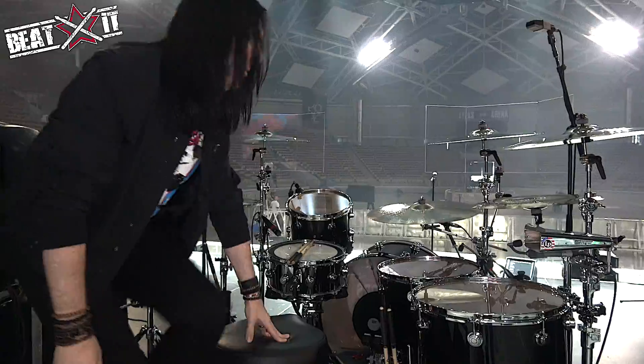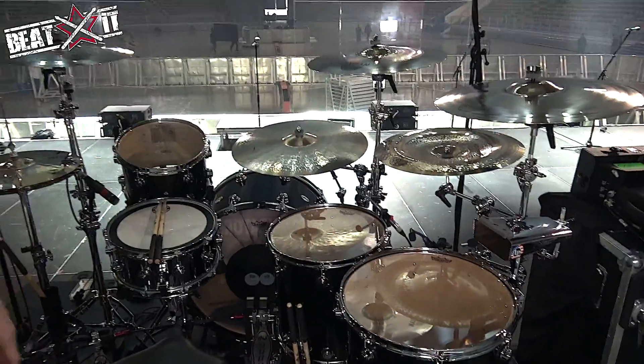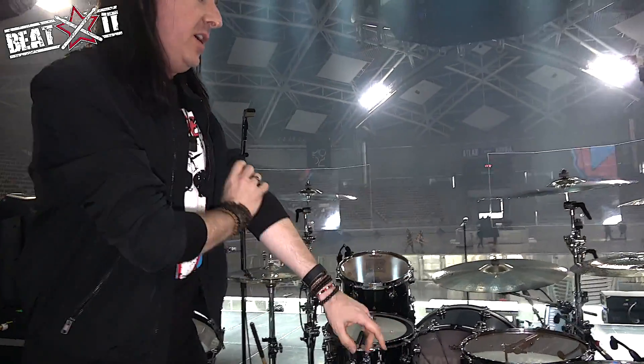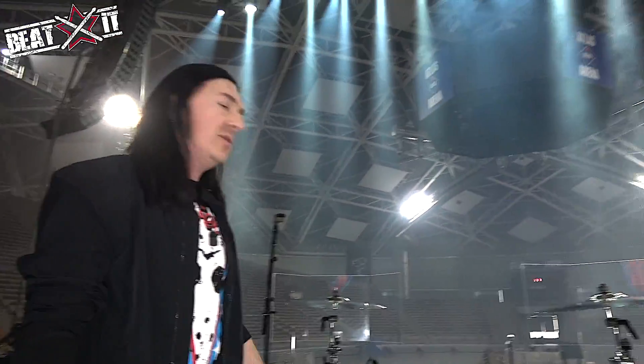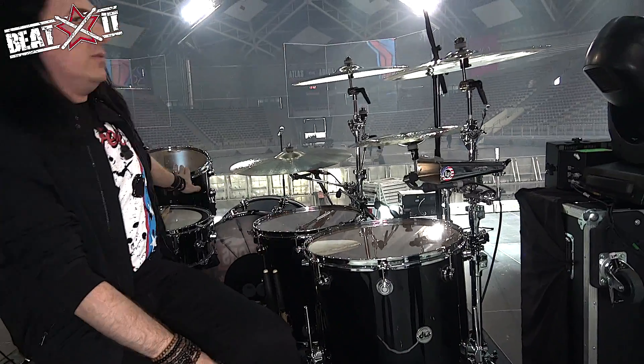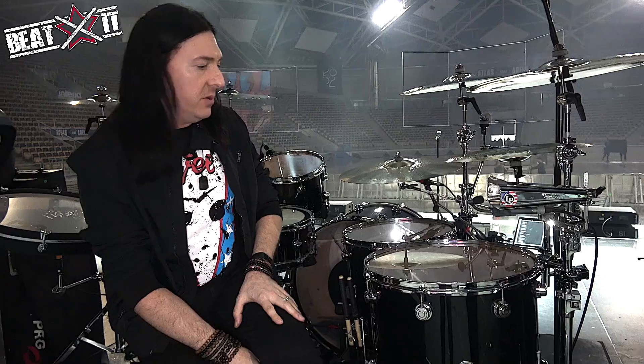So this is the machine, the center of the kit. Let's talk snare drums. DW kit — my favorites are always the maple shells. This is a 13, 16, 18 black lacquer DW maple kit.